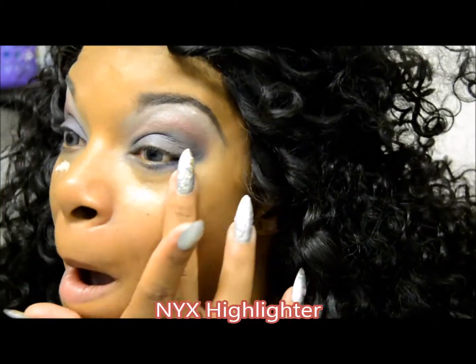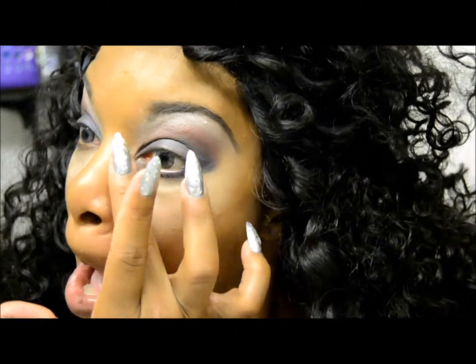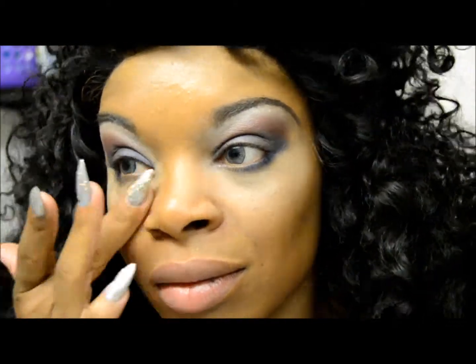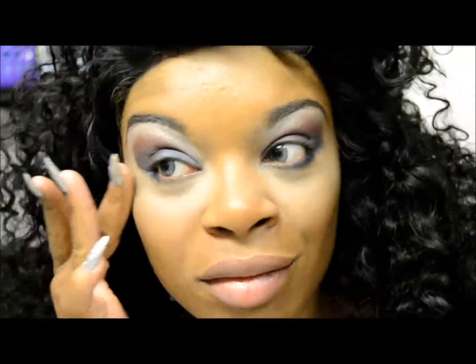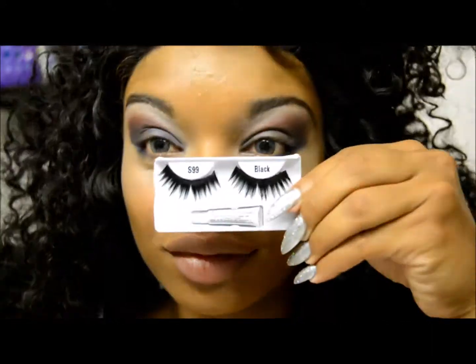We're going to use the NYX highlight. I really like this highlight — it really helps my eye looks pop. I'm going to blend that out with my finger. It only takes a little bit; a little bit goes a long way.